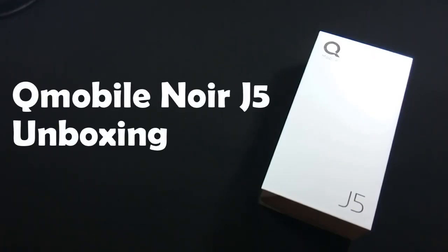Hello everyone. I am Sarfraz from MobileSMSPK.net and today I am going to unbox QMobile Noise J5. So let's get started.